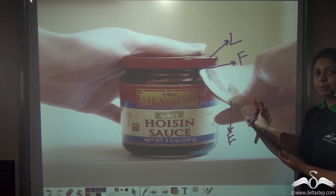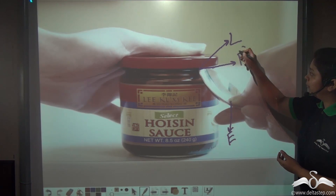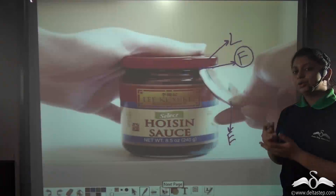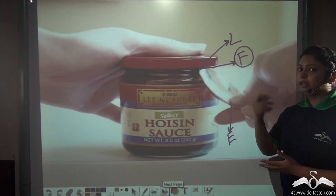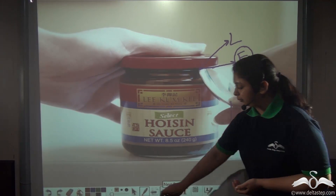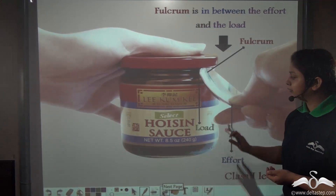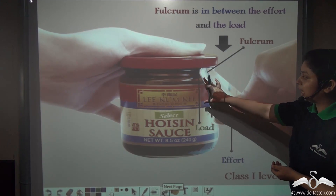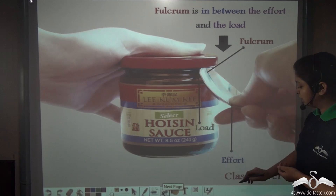The lid which we are trying to lift up will be the load. So you see these positions: the fulcrum is located in between the effort and the load. So a spoon used to open the lid of a jar is an example of a class 1 lever.